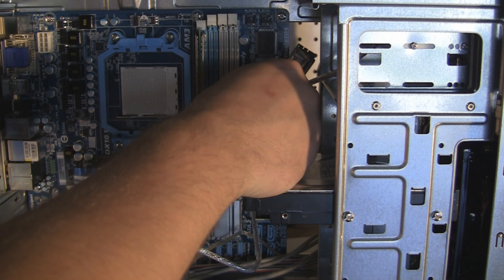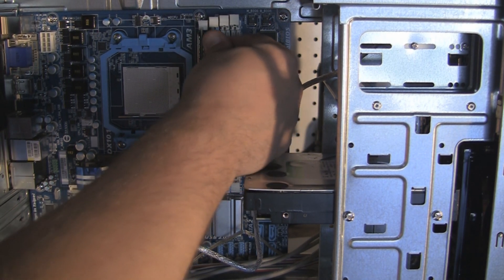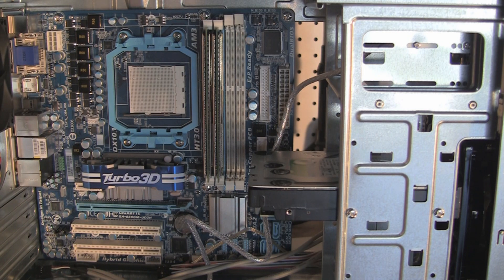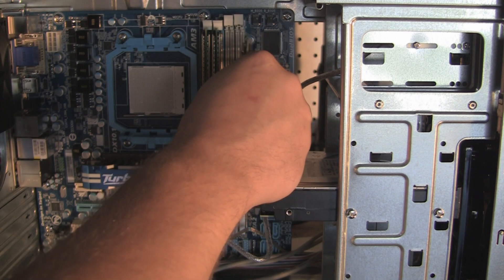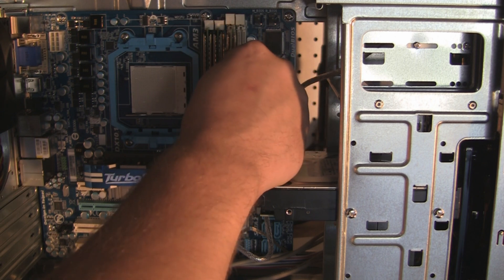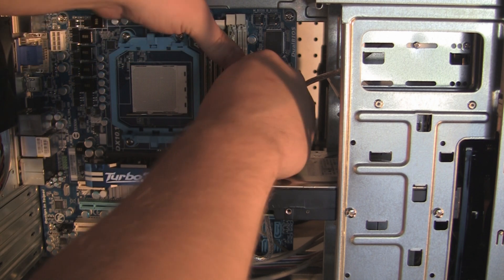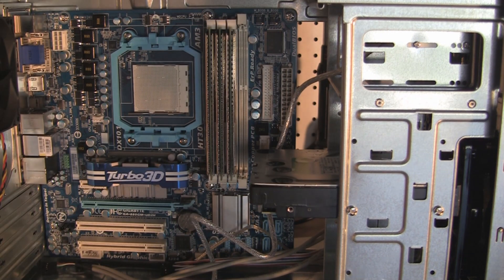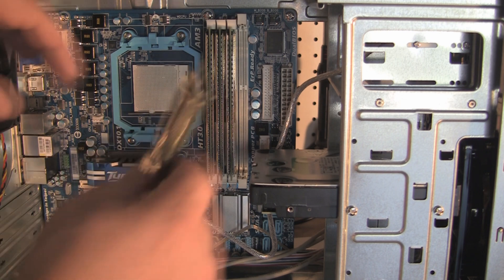A little difficult to do because I've got the camera in the way. This gold color on the memory is supposed to be some kind of cooling, which I doubt really works honestly, but whatever. You will have to put a little bit of pressure on when you're installing these, but not too much. I really don't like these fins on there — they just seem really cheesy.